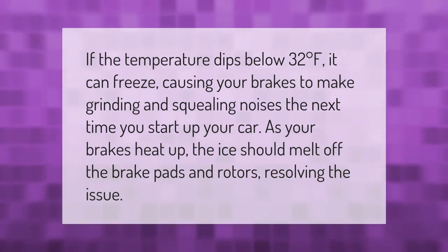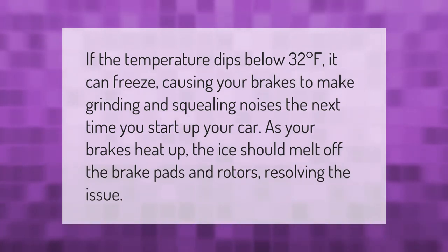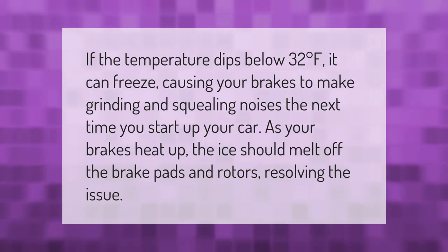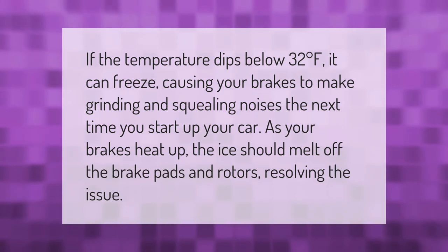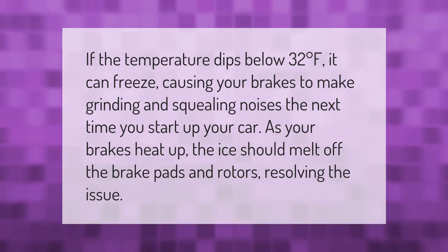If the temperature dips below 32 degrees Fahrenheit, it can freeze, causing your brakes to make grinding and squealing noises. The next time you start up your car, as your brakes heat up, the ice should melt off the brake pads and rotors, resolving the issue.